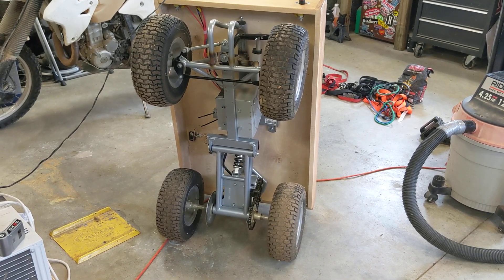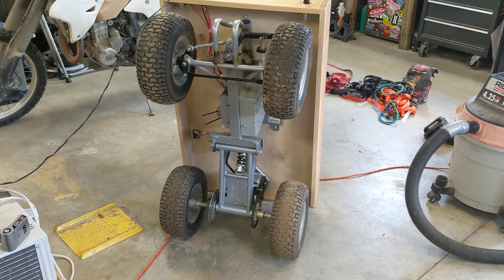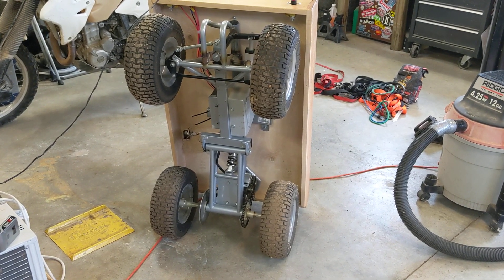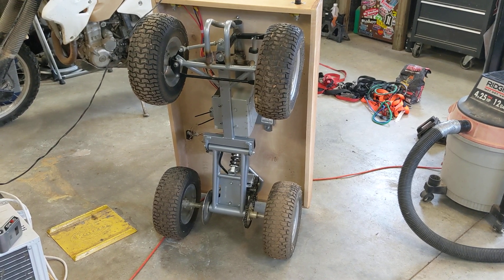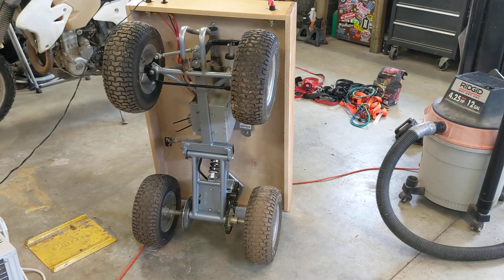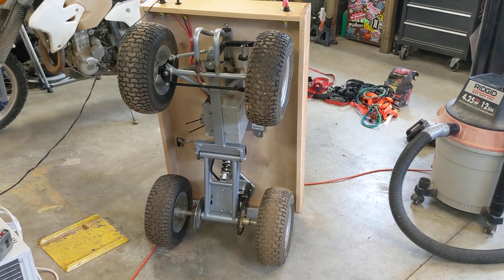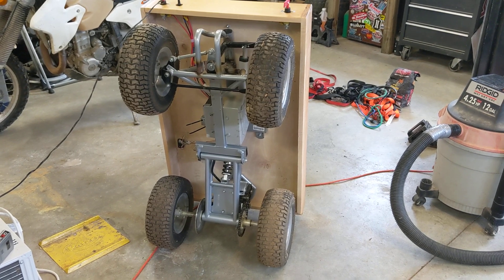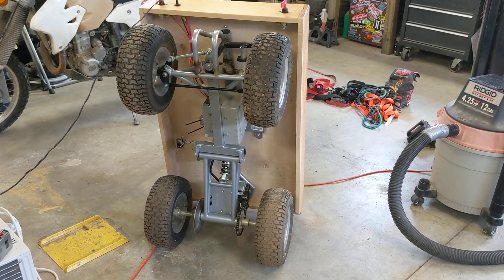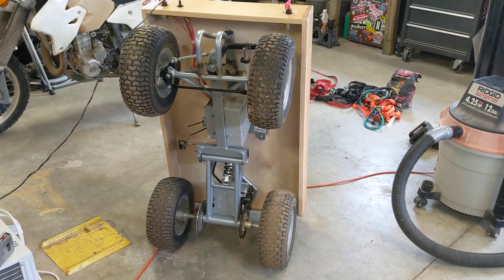Just to rehash some of the things I've said, it started off as a Razor 4-wheeler that we had bought my son a bunch of years ago when he turned 4 or 5. When he was too big for the 4-wheeler and we moved up to gas powered dirt bikes, I decided to take the Razor and instead of selling it, to chop it up.